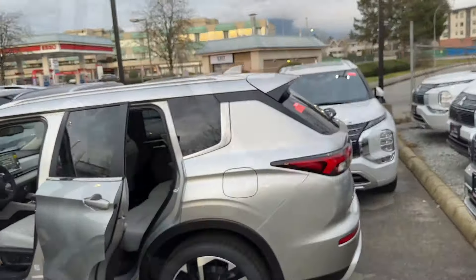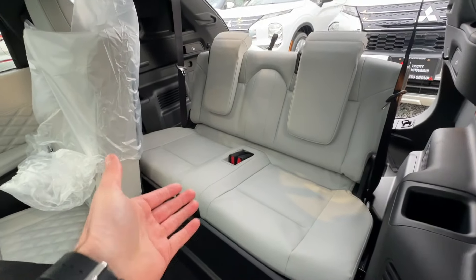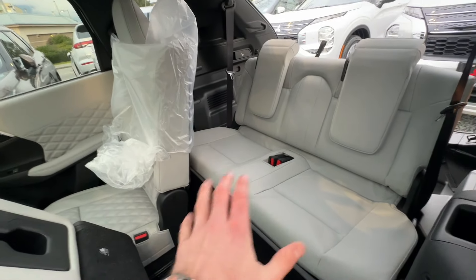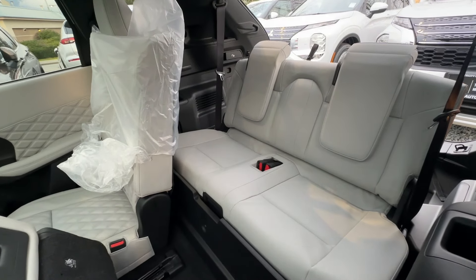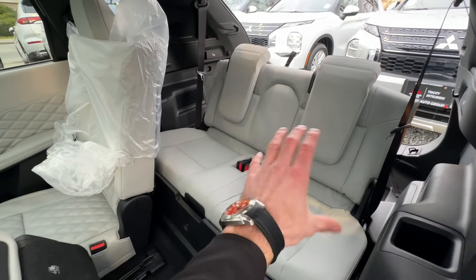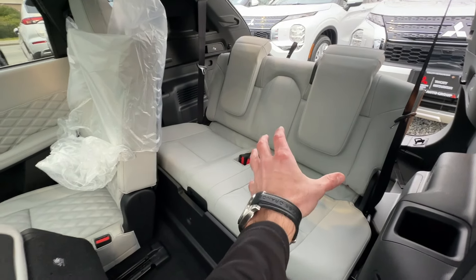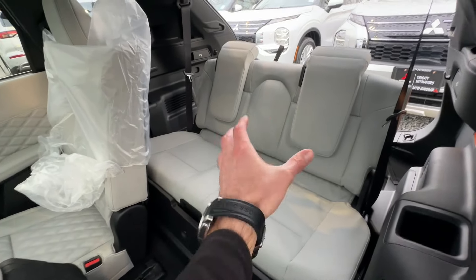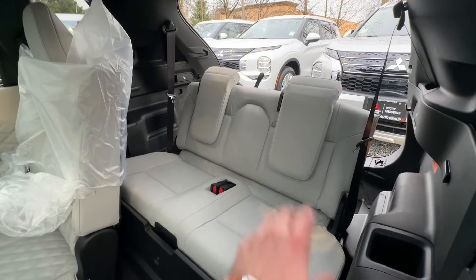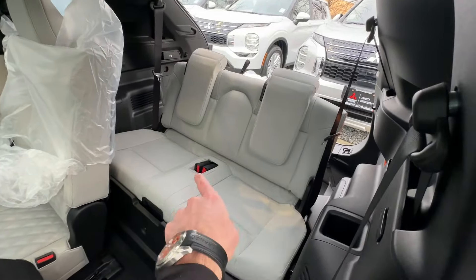Let's check out the third row and the trunk. The third row also has the same light gray or white interior — Mitsubishi kept the same theme throughout, they didn't cheap out with a black seat back there. It's one solid piece with headrests already built and mounted into the seat construction, which is different from the gas version where you have to insert the headrests separately. This is a seven-seater plug-in hybrid, which makes it really cool.